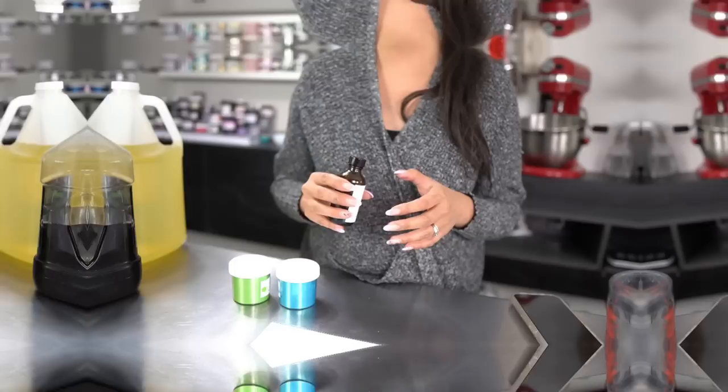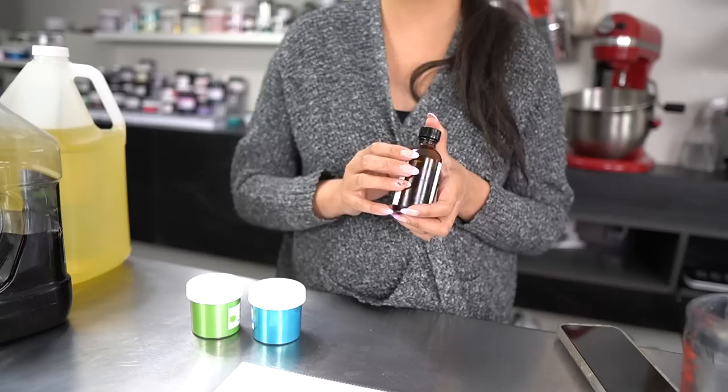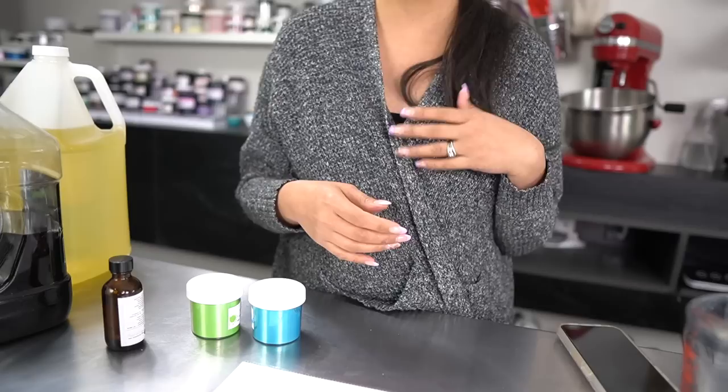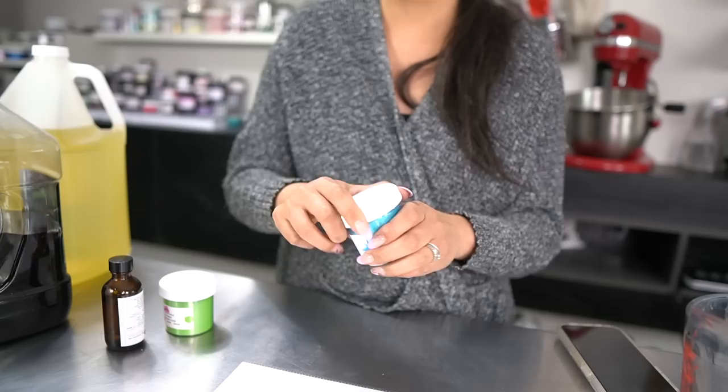The scent of this body butter is going to be the earthy blend I chose for my collaboration with Fizz Fairy. This scent is a mixture of eucalyptus, mint, and a little bit of musk — it's just a very refreshing, calming scent. For colors we're going to do a mixture of three colors in a spotty butter: a light green, a pale blue, and a white. We're using green grape mica and Caribbean blue mica, both from Fizz Fairy, plus white.